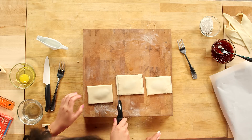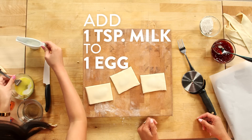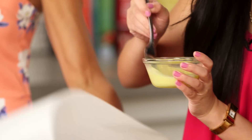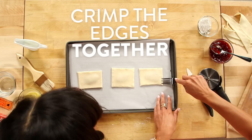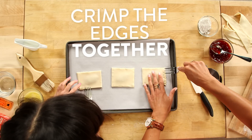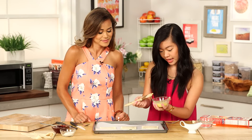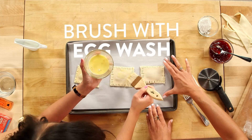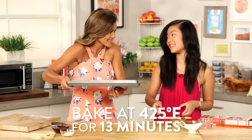And then we're gonna go for an egg wash — it's just one egg and you can add a little milk. Let's crimp the edges all the way around to seal it and make it look cute. We're just gonna wash these down. Really easy. We're gonna bake these at 425 for 13 minutes until they look nice and golden brown and yummy. Those look good — let's pop these in the oven.